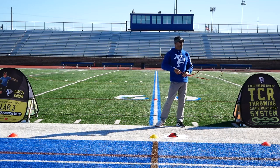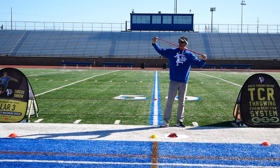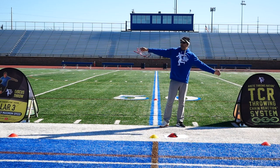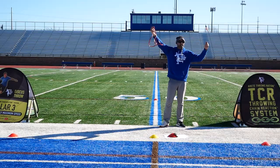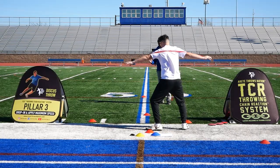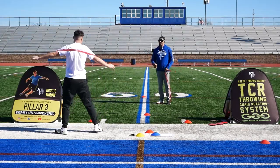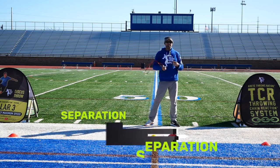This is the slingshot effect. If you guys don't know how to do this, this is what your throw looks like when you do it right. Here's what a throw with no separation looks like. When I do this, look where my chest and my hips are facing the bleachers. When you guys rotate, don't turn your hips — that's called separation.